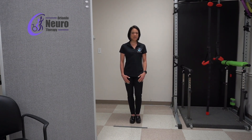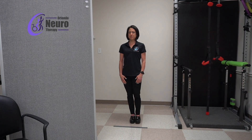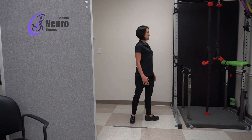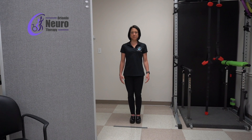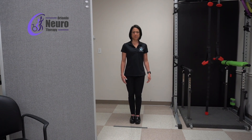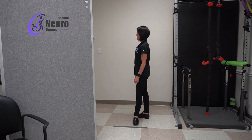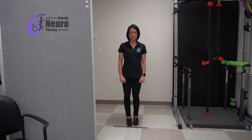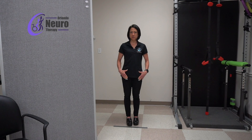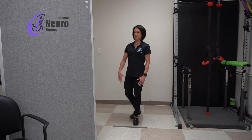Then you're going to do the same thing on the other side — stepping out to the side and back. We're going to do the same thing opening the hips up to the side, but now we're going to step behind and back. This exercise is a little bit different from the previous one because we kept our hips square to the front, so we're still stepping behind, only this time we're opening our hips up to the side.